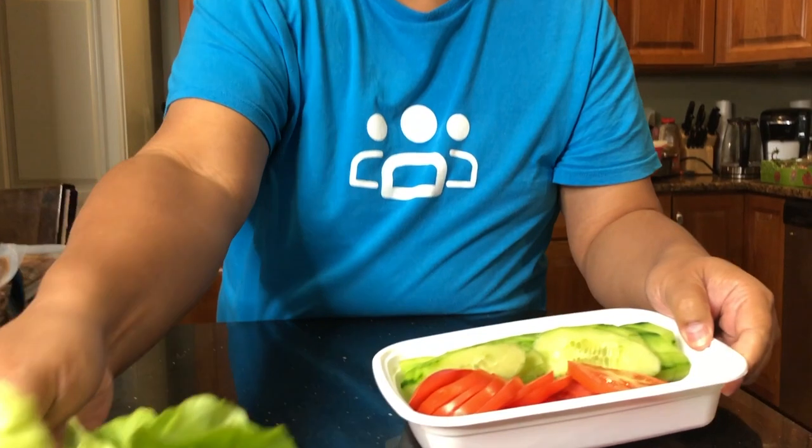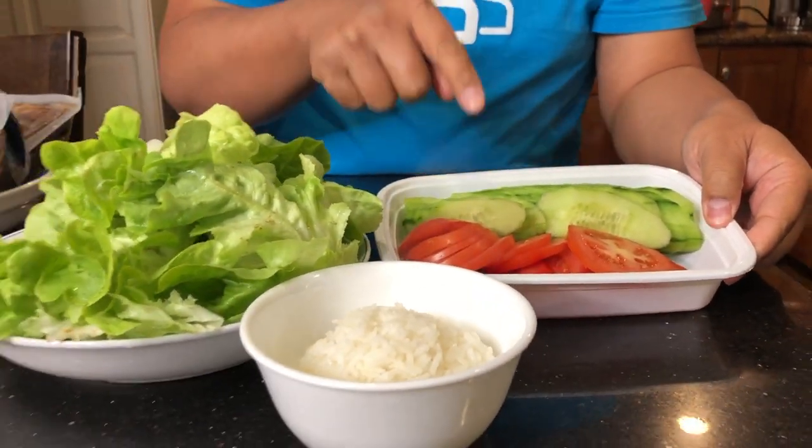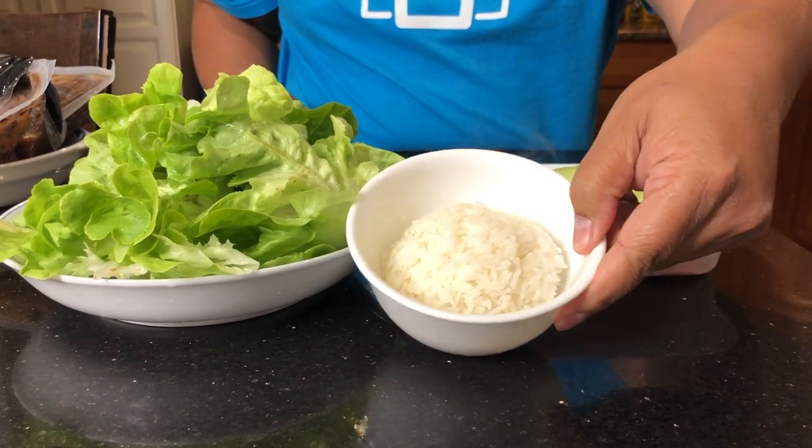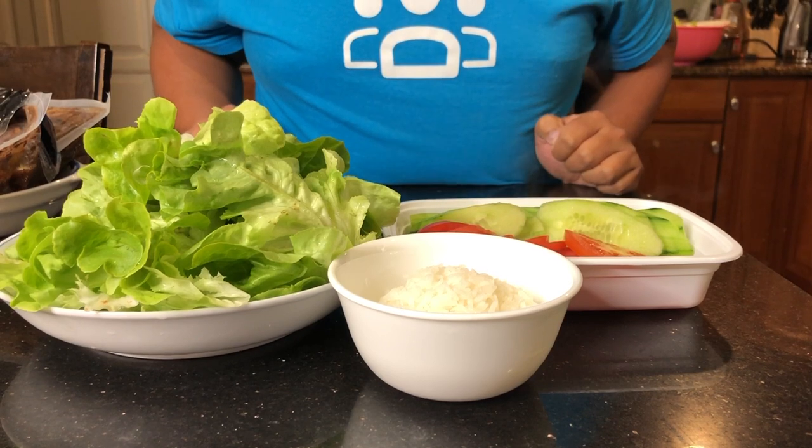The way we're going to eat it today is with some vegetables — lettuce, cucumber, and tomato — and some rice as well. Stay tuned while we prep this.